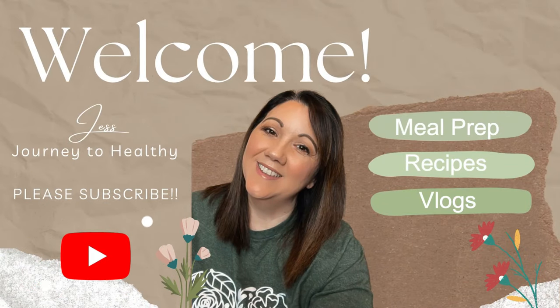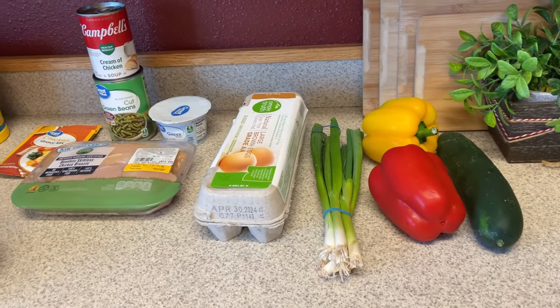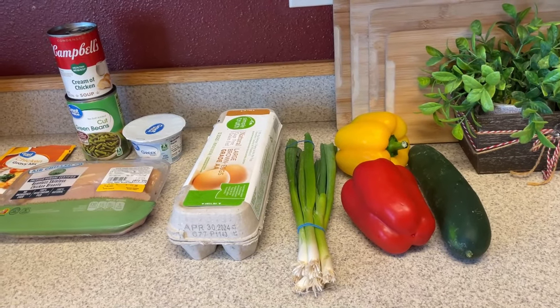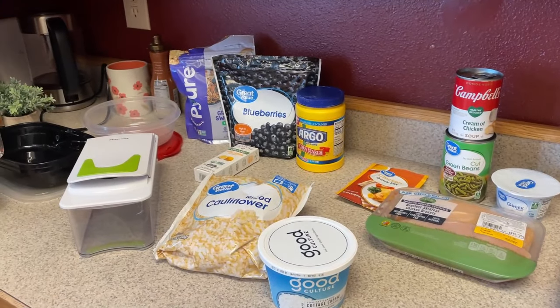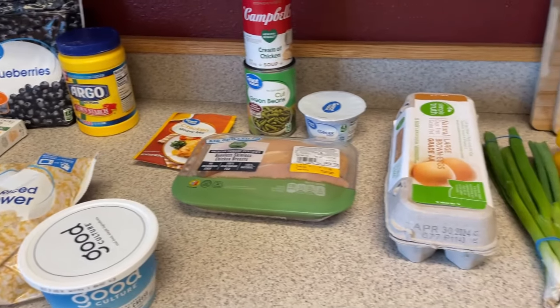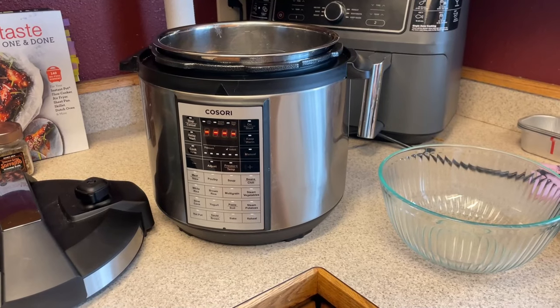Hi guys, welcome back to my channel. Welcome back to another meal prep video. This is going to be a really quick and easy one. I have all my stuff already laid out for the things that I need to prep. I suggest you get everything out so you don't have to stop and search for anything, including containers and tools.